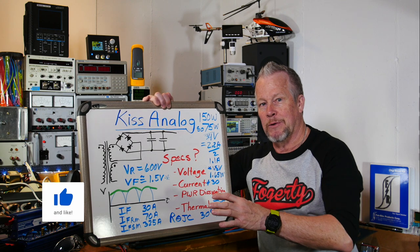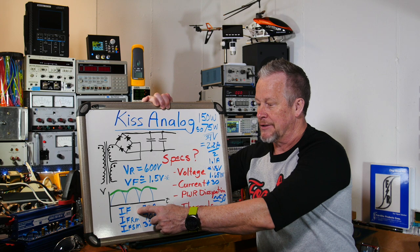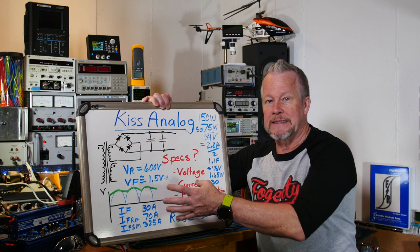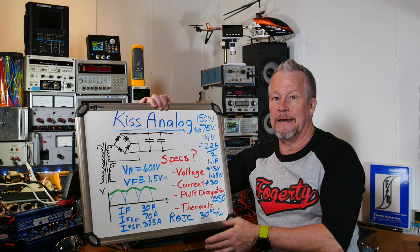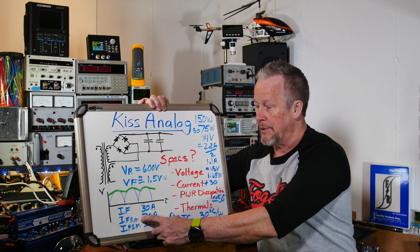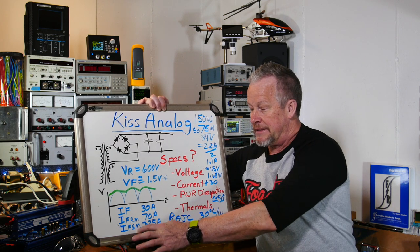I'm going to look at the datasheet real quick and show you where to find this. It can show over 2 volts based on the rated current — these are rated for 30 amps, which is beefy. Thirty amps times 2 volts would be 60 watts, so you'd need a heat sink. It can do repetitive forward current pulses at 70 amps, which is actually more of a pulsing current scenario, and a single pulse at 325 amps before it has to cool down.